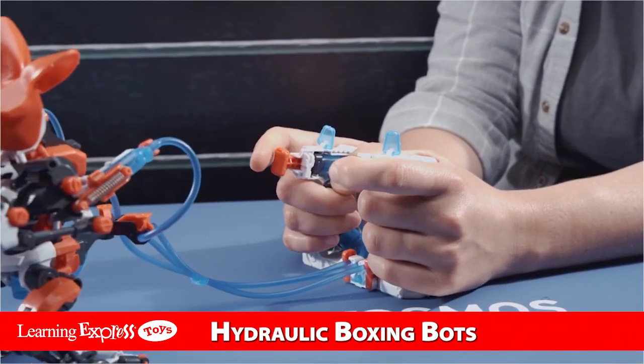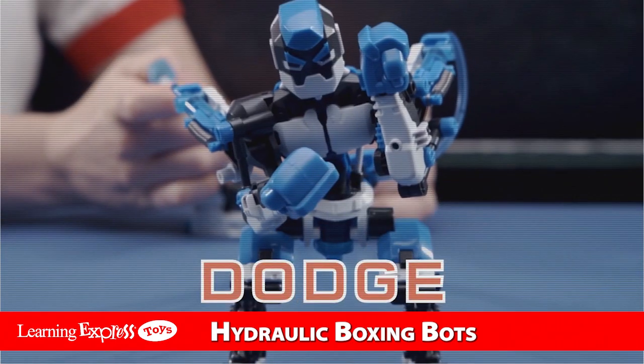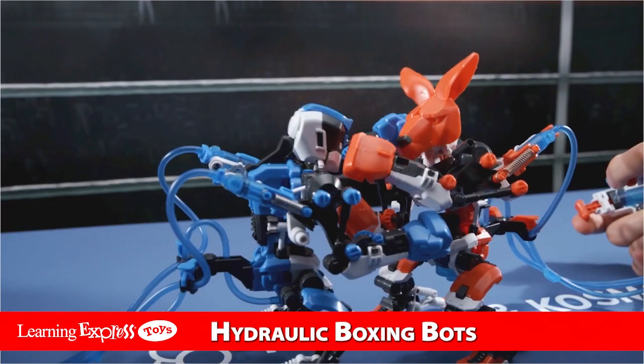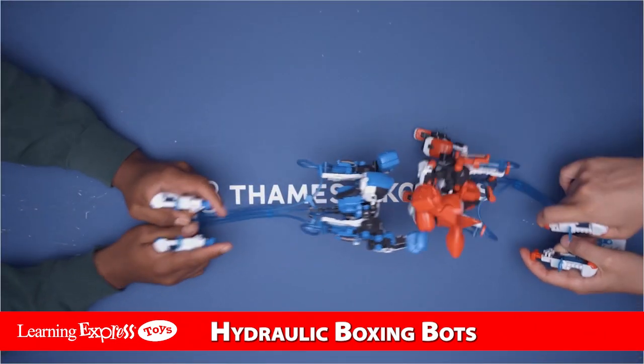Use the handheld hydraulic controls to perform real boxing moves — jab, dodge, uppercut. Knock your opponent's head back to score a point on the included scoreboard. With realistic movements,